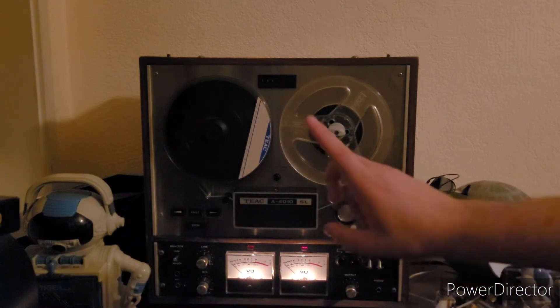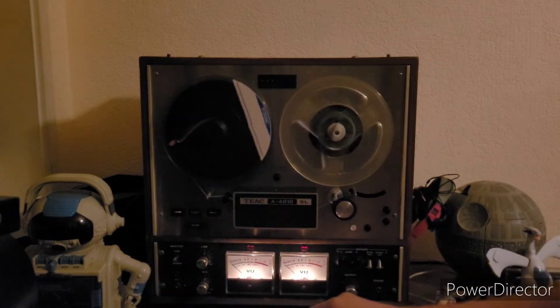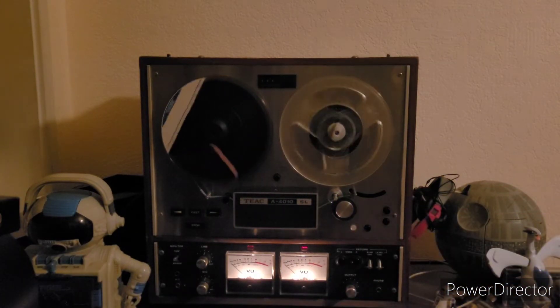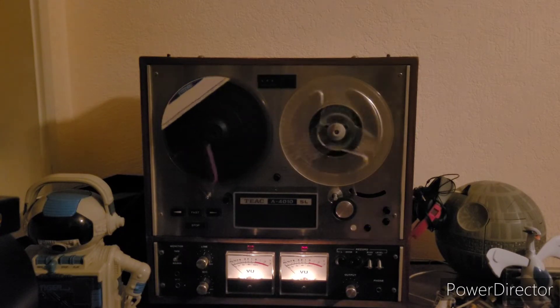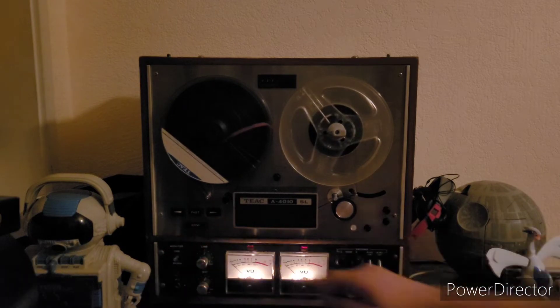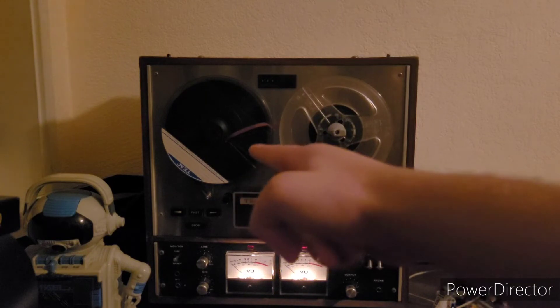So let us press this button right here. And we're going to stop it right there so that we don't hit any copyright matches, but I will show you a montage that I have collected of the individual songs that are on this tape.